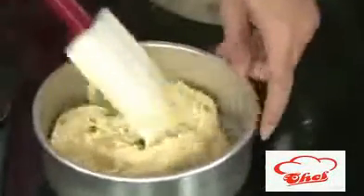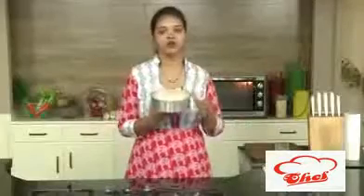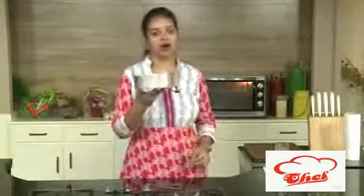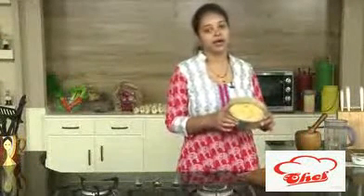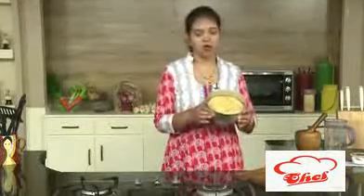Now we are going to pour this mixture into the tray. It will spread automatically, so don't worry. Now we are going to bake this at 180 degrees centigrade for 15 to 20 minutes, or until your cake is done. I'm going to put this in the oven and we will meet after 15 or 20 minutes. After 20 minutes, you can see our mango cake — a tea time cake with nice choco chips — all ready.